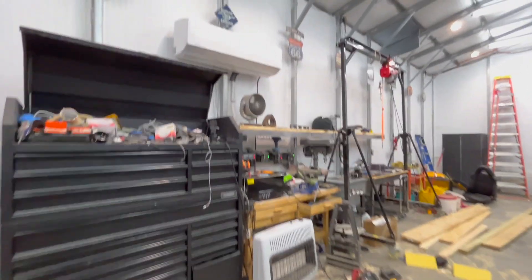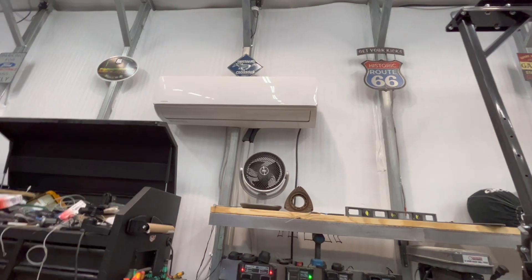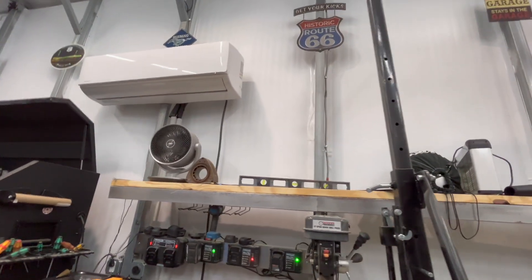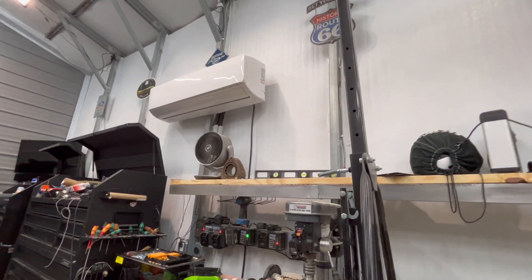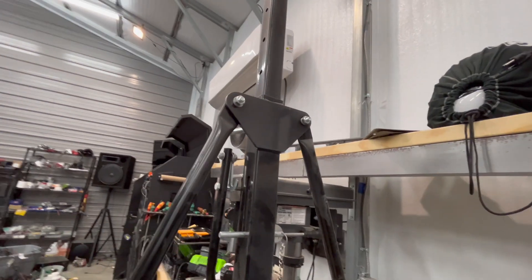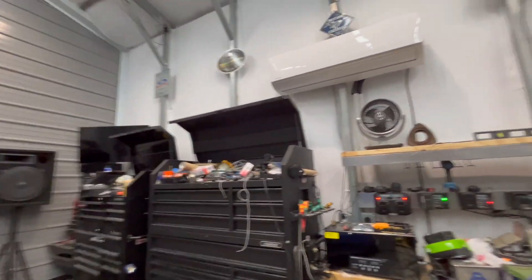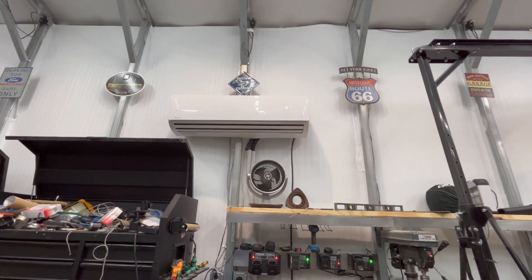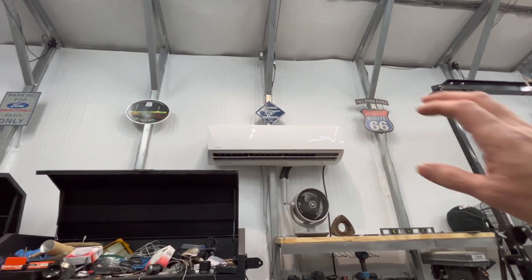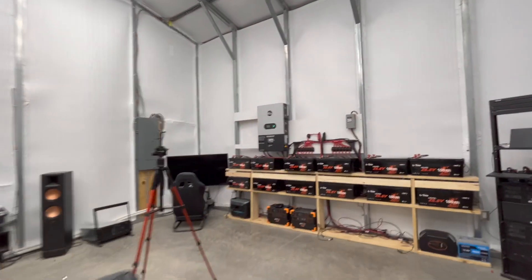Let's check this mini split — this one right here is a larger one, a three ton. The one in the front part of the shop in the chill area was just a two ton. So let's turn on this three ton. I've got all the lights on, so it's drawing about 1500 watts right now. Let's see how this does. I'll start getting some heat pretty soon. Let me go back over here and see where it's at.